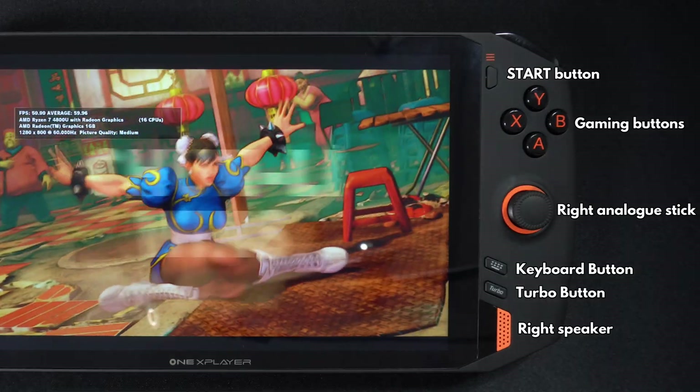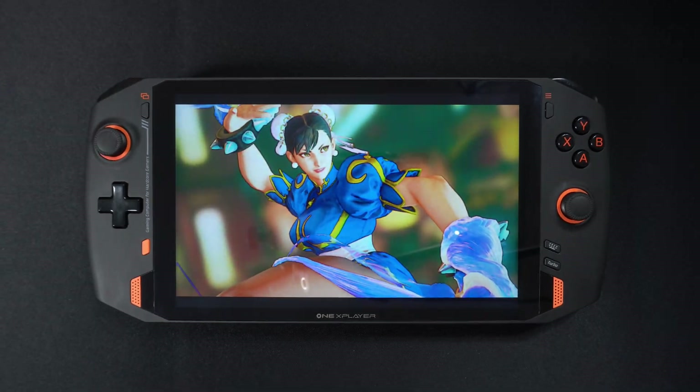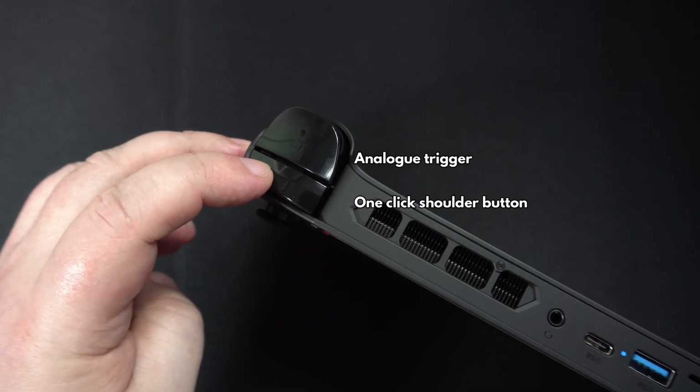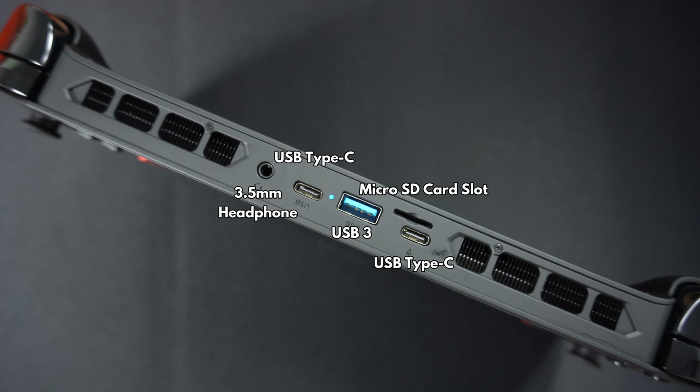Below that is a turbo button, which increases the TDP to provide more performance. On the top, on either side, there are touch-click shoulder and linear analogue trigger buttons. In the middle area are a 3.5mm headphone jack, two USB Type-C ports, a USB 3 port and a micro SD card slot.